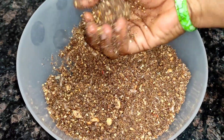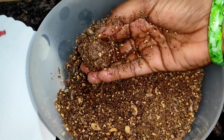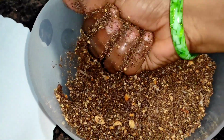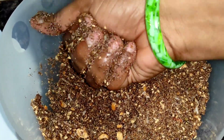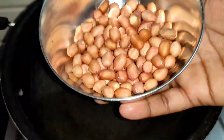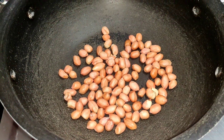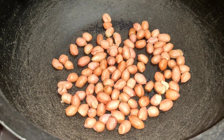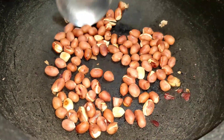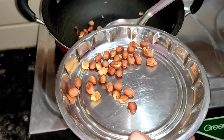we are going to prepare the ingredients for a healthy and tasty dish. After changing the ingredients, we will place the ingredients.